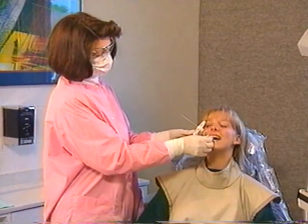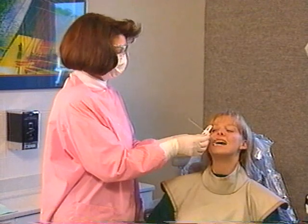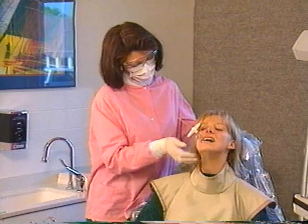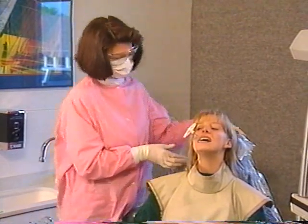It may also help to raise the chin so that the patient's tongue drops down slightly. If you do lift the chin, adjust the head rest so the head is stable. Slight movement of the head may bring the tongue up, stimulating the gag reflex.